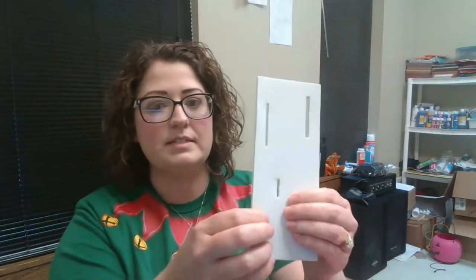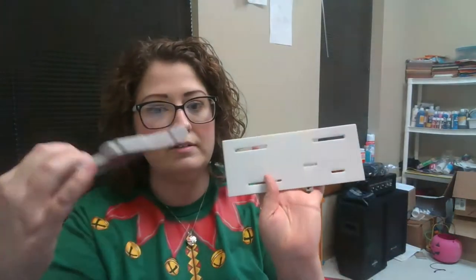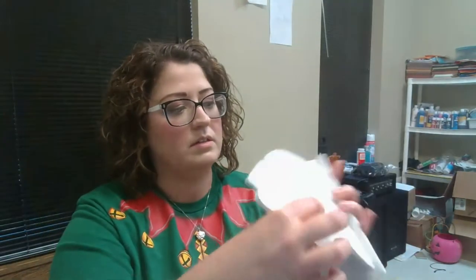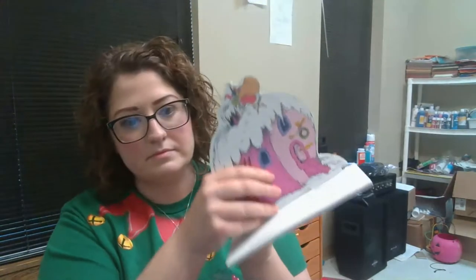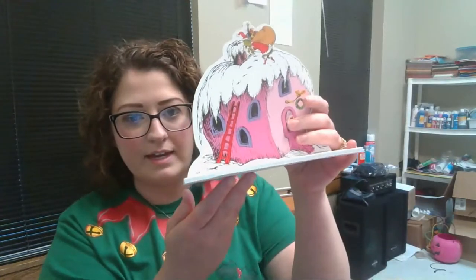I'm going to pop these little pieces out. It's as simple as just sticking them here. You can see the two big ones here, and this is where these go — up here. Push them down. There we go. So it'll stand like that.